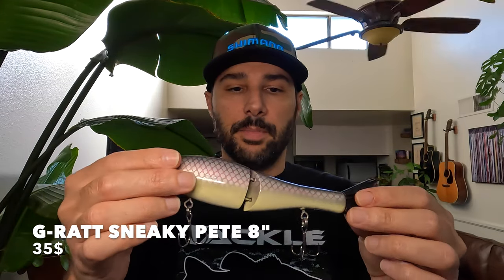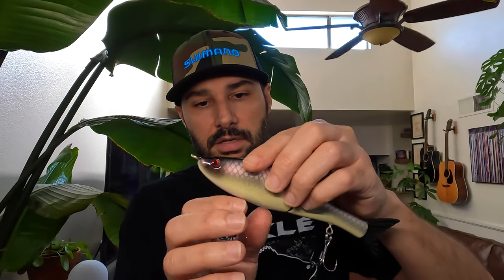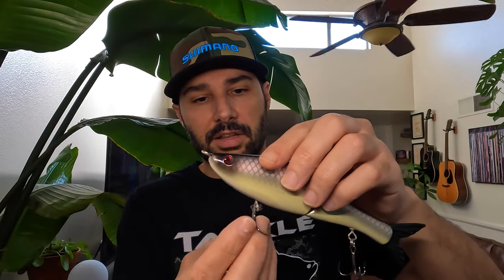Next up, the G-Rat Sneaky Pete. They have a bigger one called the Papa Pete that's 10 inches — this one is the 8-inch. These are great, great looking in the water. Some of my bigger baits are more open-water type stuff, but these are great around cover and they fly in open water too — they have a great glide action to them. Definitely one of the more affordable ones. Once again, they went with the 360-degree rotating eye, which I love. I'll link all this stuff in the description — favorite colors, price, all that stuff.